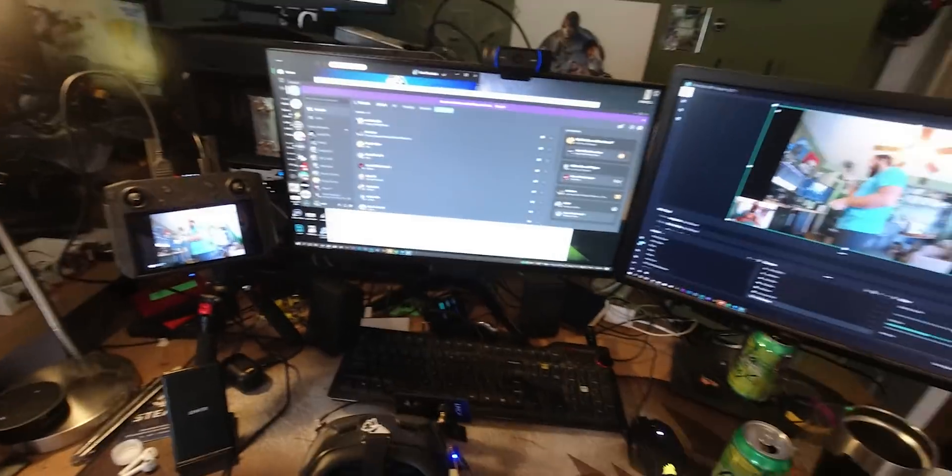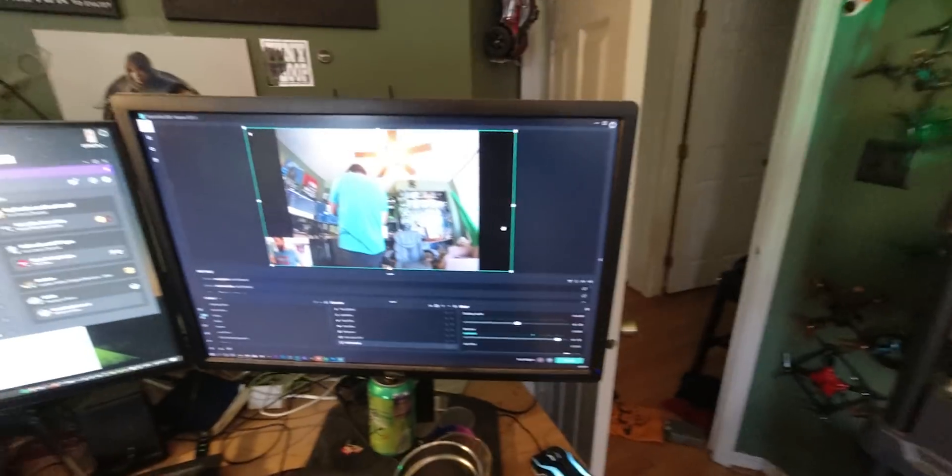If you haven't already, be sure to go follow me on Twitch at twitch.tv/NERCFPV, because I'll be doing some live stream flying from the DJI air unit all the way through into the computer, which would be pretty cool.